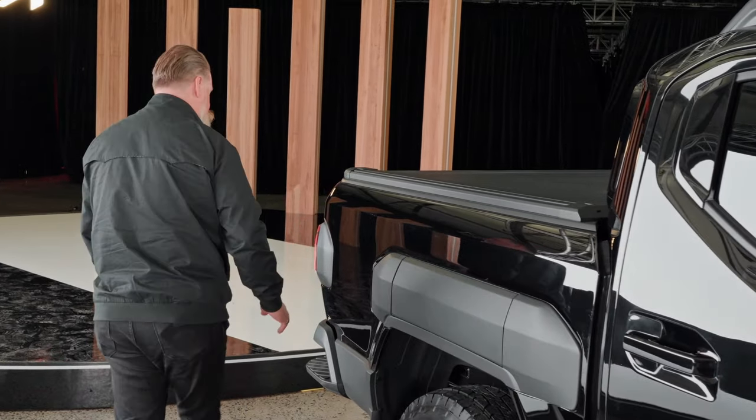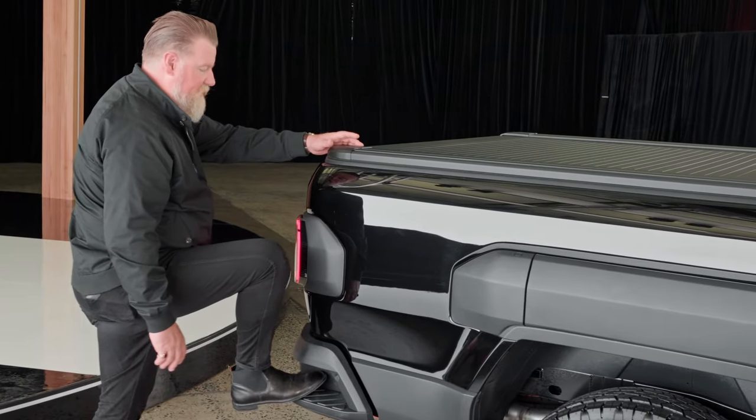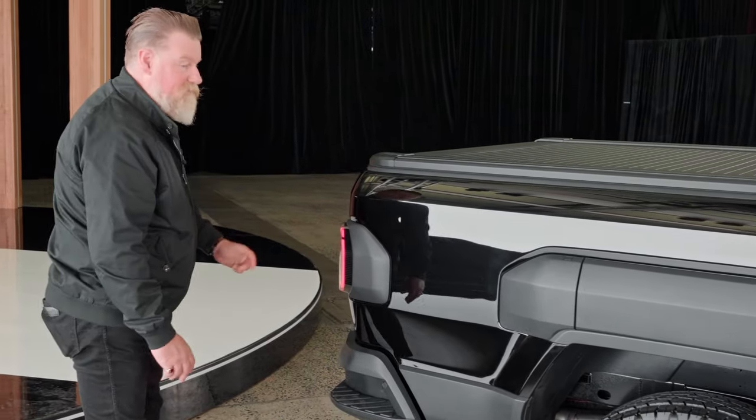Just getting around to the back of the car, you've got steps here on the sides — very similar to what we've seen on the Ford Ranger — to make it easier to get in and out. Personally, I've found they're not very deep, so you're almost getting your toe in there. You can't get a big boot in, but they'll do.